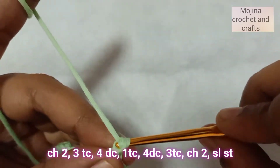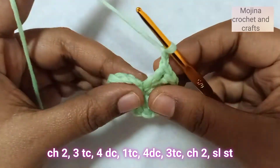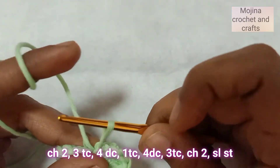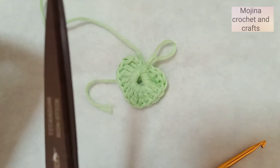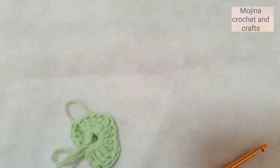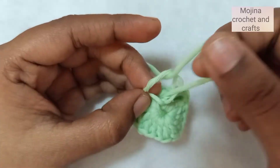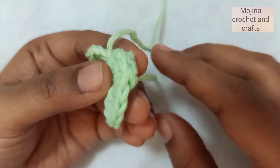Now chain 2 and let's close this magic circle a little. Now we will make a slip stitch into this gap. Now we are going to cut off the yarn tail — leave a pretty long tail so we can sew it onto the zipper. Now pull the yarn through this loop, then close off this circle by pulling the first yarn tail.